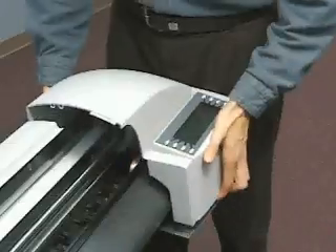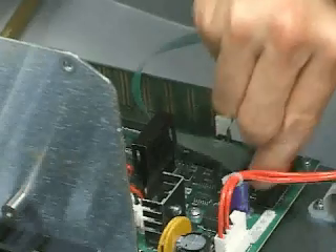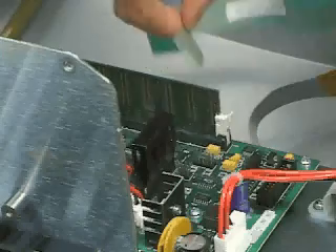Pull up and ease the right cover over on one side. Remove the two control panel connections to the main PCB. Remove the right cover.